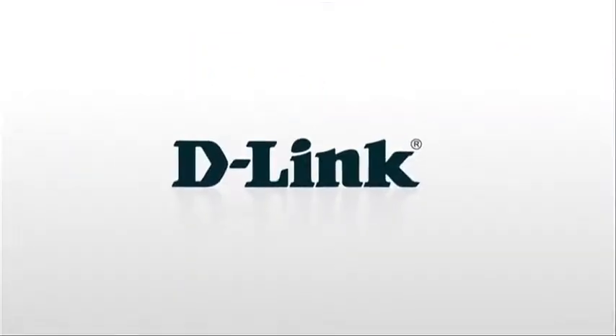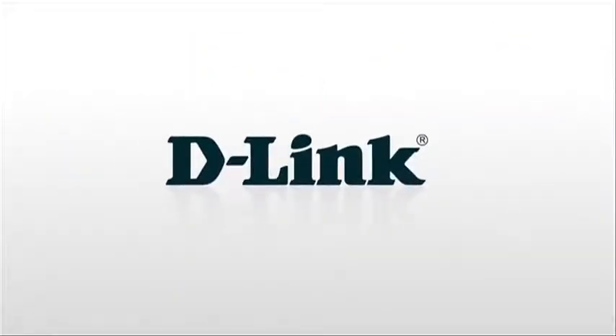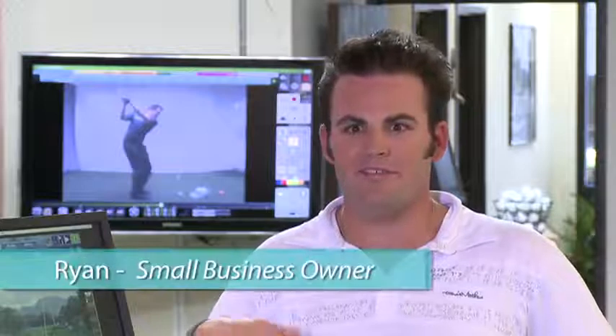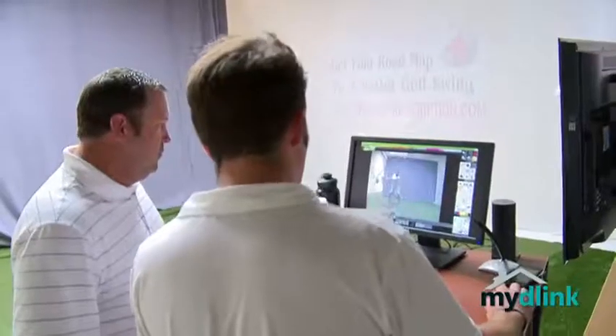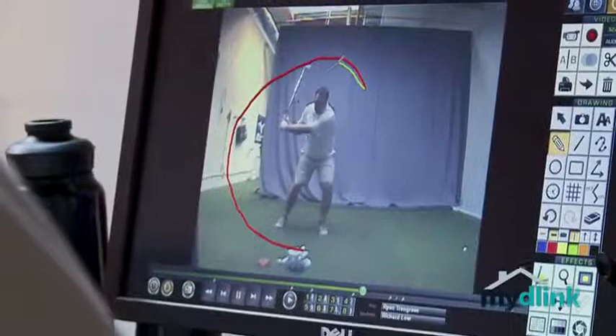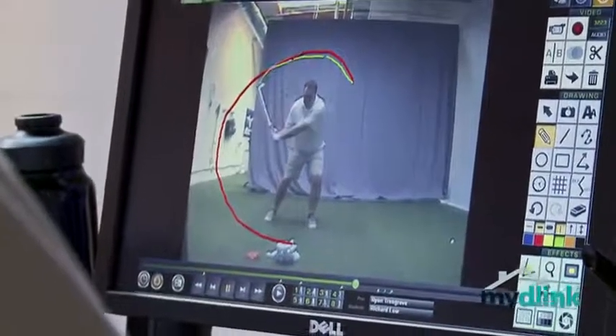D-Link, for an instant connection to what matters most. To have eyes in your place and know what's going on, my D-Link camera is probably one of the best solutions as far as the cost and also the ease of use. For me, the biggest concern with all this technology is, is my teaching facility safe when I'm not there?